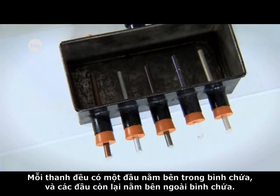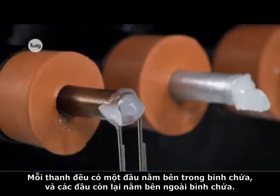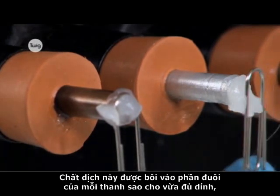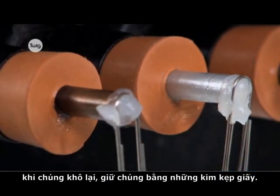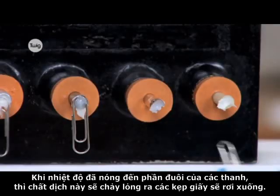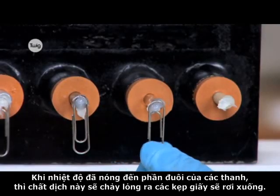One end of each rod is inside the tank and the other is outside. The jelly applied to the end of each rod is sticky enough, when cold, to hold a paperclip. When heat reaches the end of the rods, the jelly will liquefy and the paperclips will fall.